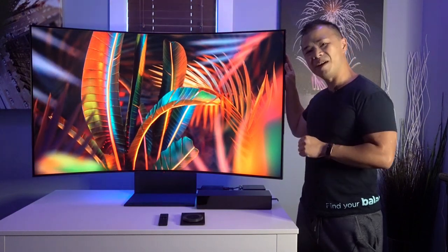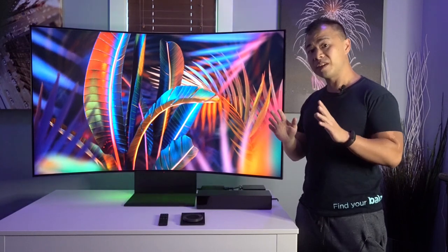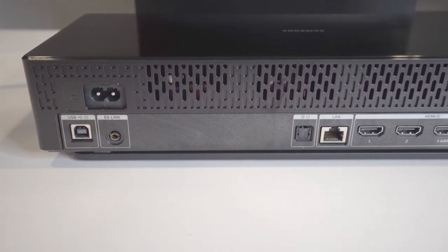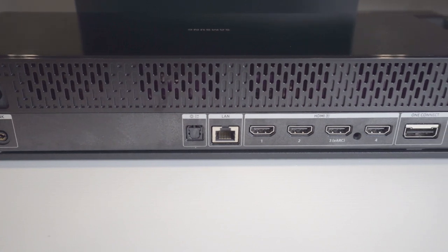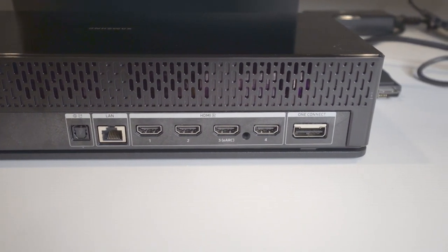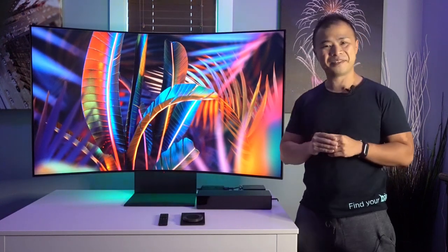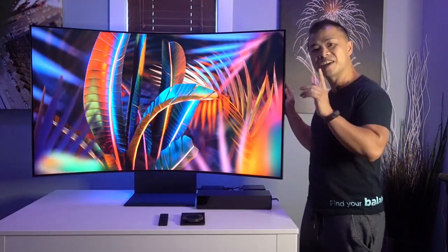Let's kick things off by talking about the Samsung Odyssey Arc's connectivity options. Almost all the connectivity on the Arc is done through a separate connection hub called the One Connect — that's this little guy here. The One Connect has four HDMI ports, one optical out port, two USB-A ports, as well as one Ethernet jack. On the monitor itself there is a 3.5mm headphone jack as well as a USB-C port. The Arc is also Wi-Fi enabled if you don't want to use an Ethernet cable.